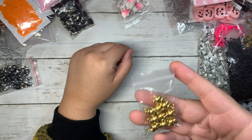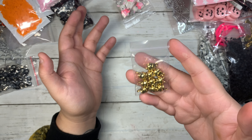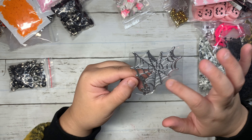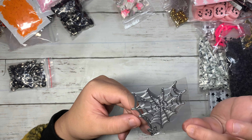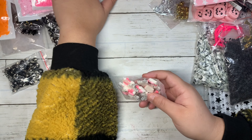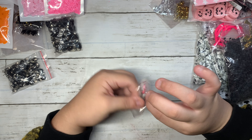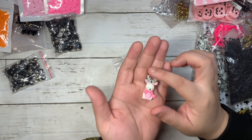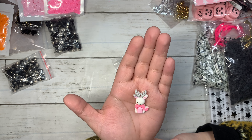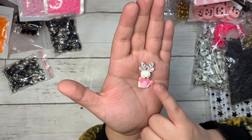I got this Halloween spiderweb die with tiny little spiders — super fun. I got these gold charms that are going to go with the Halloween crafting. I forgot what you call them but they're super cute and so tiny. This one is like a heart spiderweb — super pretty and perfect for embellishment details.